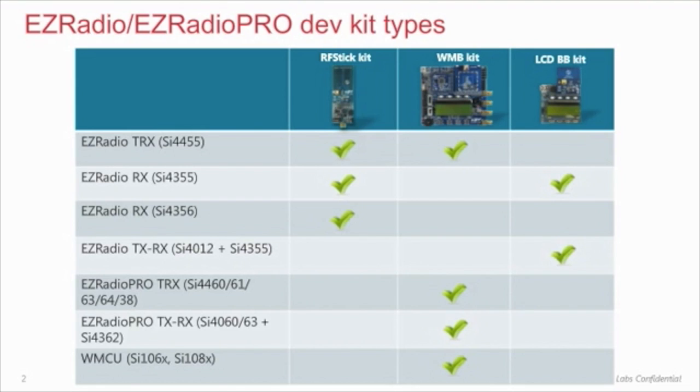The wireless motherboard also offers more features than the RF stick, such as an LCD screen, an external power supply option, potentiometer, more test points, and connectors. The LCD BB has most of the features that the WMB has, but has a fixed MCU. Note that the SI4010 development kit is not included in this training material — it has its own development platform, and a separate training material covers it.